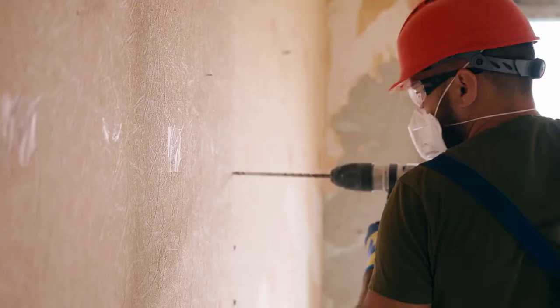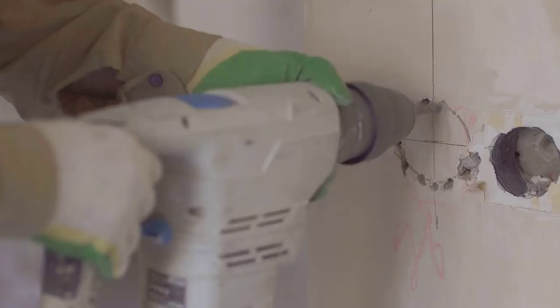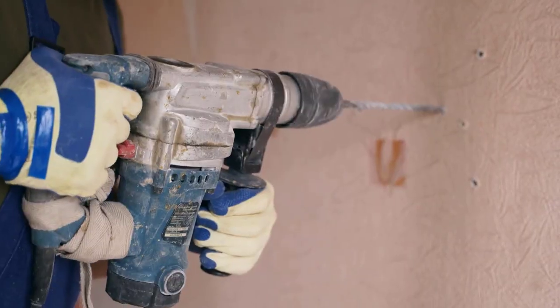Hammer drills can drill holes into walls or other hard materials, and they can also be used for driving screws. Thus, these tools have become necessary for every contractor, plumber, engineer, and carpenter.